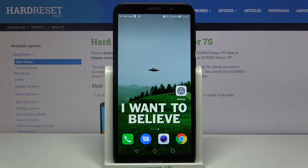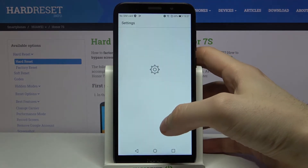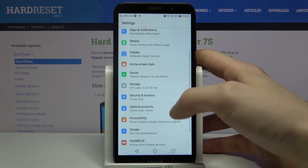Here I have Honor 7S and today I'm going to show you how to add a Google account on this device and also how to remove it.